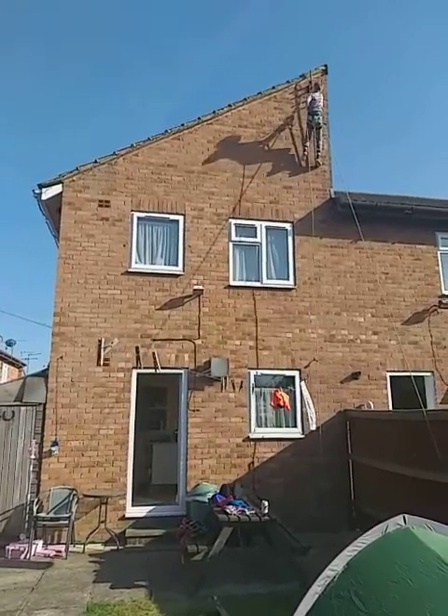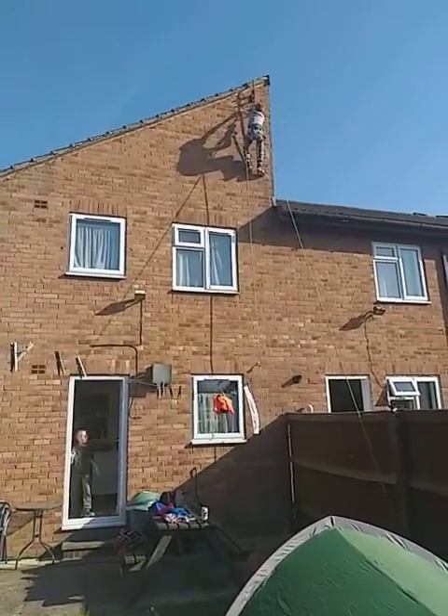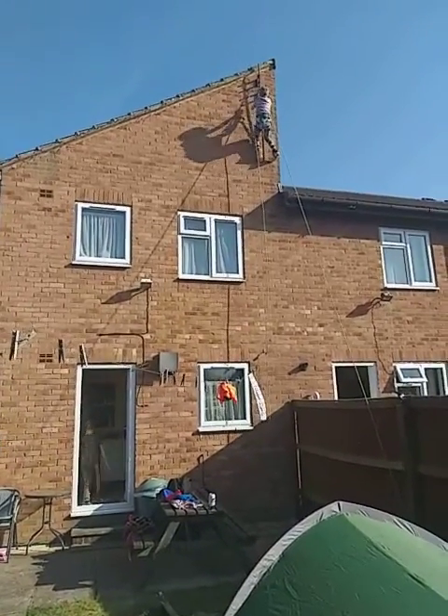That's it, don't run yourself into the top. Well done, touch the roof, and the anchor, hey well done.